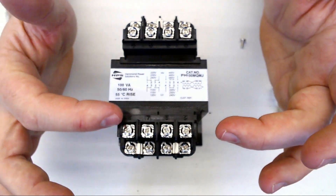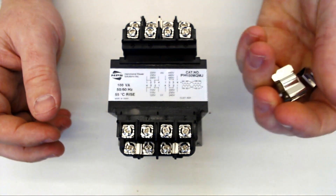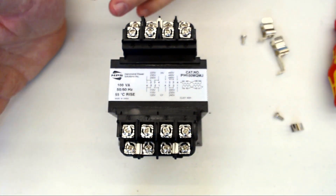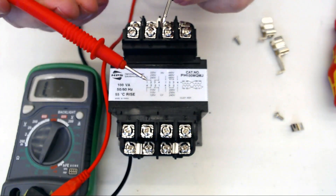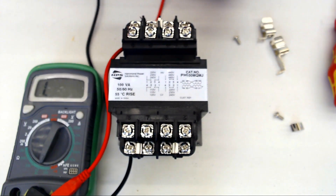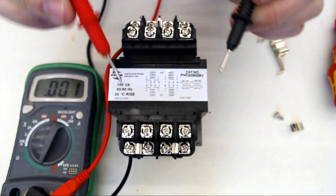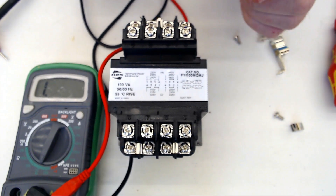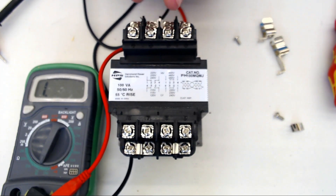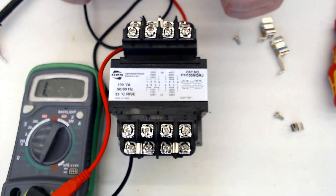We also have these other terminals, 5 through 8, which aren't documented anywhere on this, but they have to do with the fuse kits you can put on them. If you're using external circuit protection, you won't need these — you can just forget about these terminals. Using a voltmeter on ohms, I can show that between terminals 5 and 6, 6 and 7, and 7 and 8 there is continuity. This means I'm going to hook my 480 on terminals 6 and 7, which are also connected to terminals 5 and 8. Then I'm going to put my primary fuse kit in between here and here.